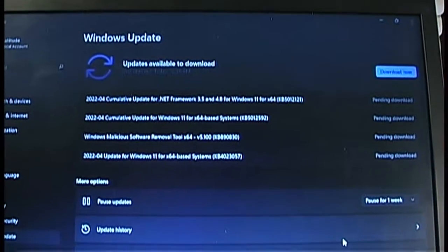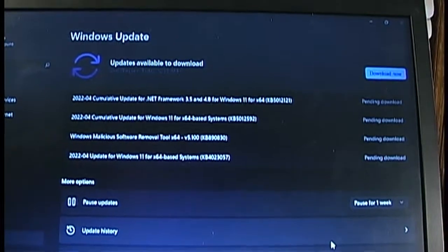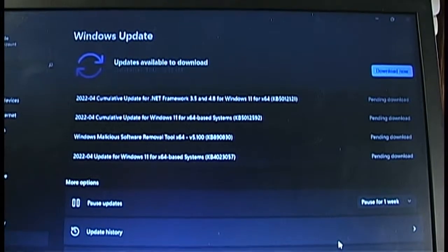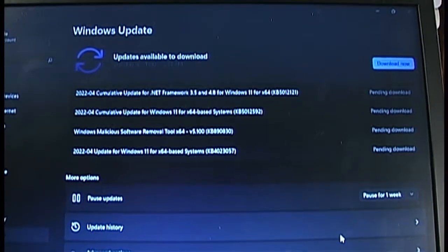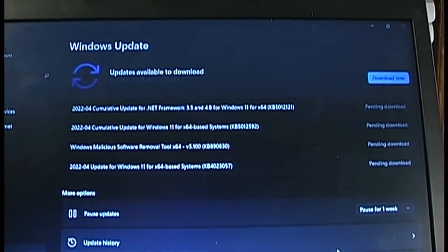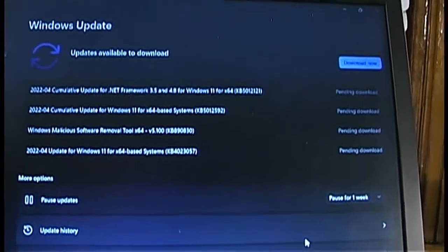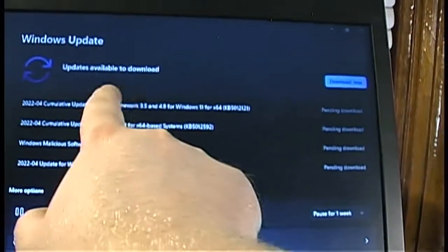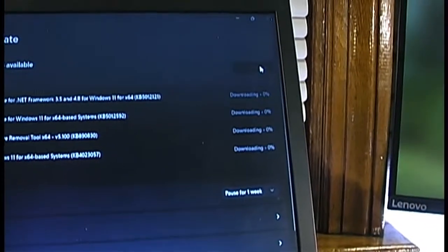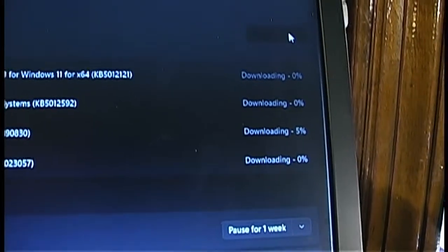Yes, updates from Microsoft are currently working. Although there has been speculation that Microsoft will eventually cut off security updates for Windows 11 installations on unsupported PCs, you can see that updates are working just fine — it last checked at 12:35, showing a couple pending downloads, and clicking Download works fine. So it is getting updates from Microsoft.